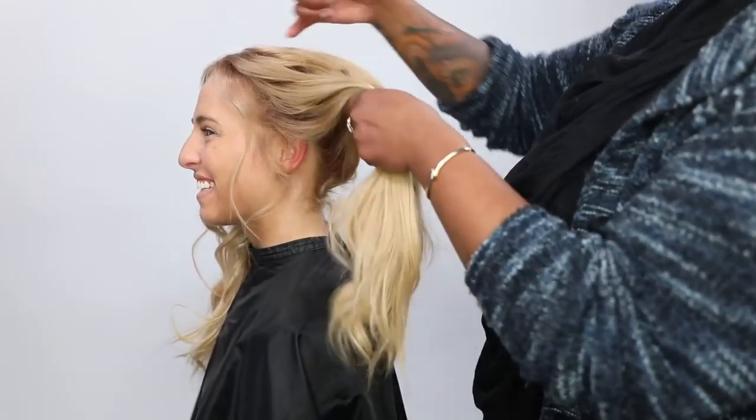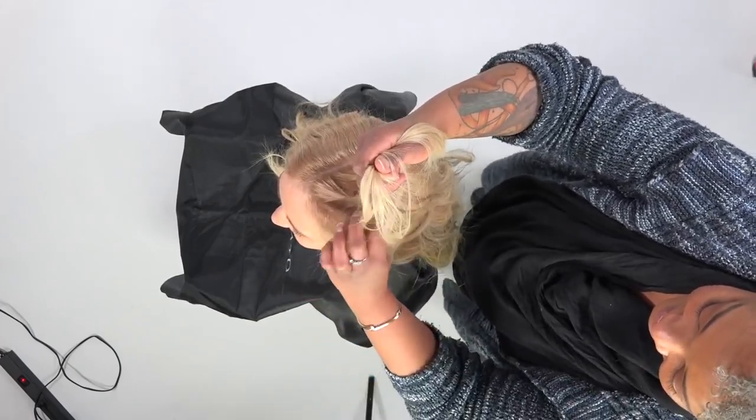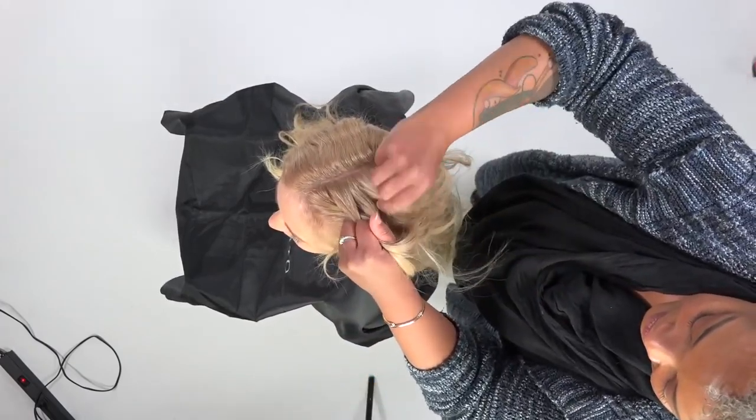I started off with some shine drops from Braccato. It gives the hair a great shine and also really good slip. So just in case the hair is a little too clean, it roughs it up just a little bit so you can get a good grip.